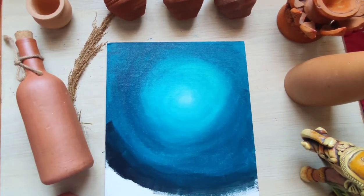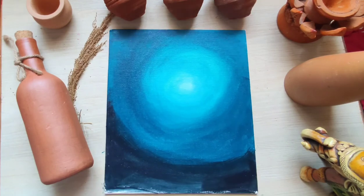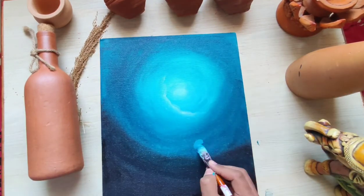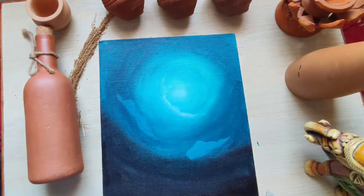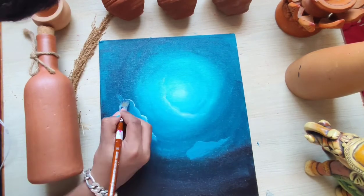Now we are going to paint some black color at the bottom. Then I'm just adding some clouds, and then adding some highlights at the top of the clouds.